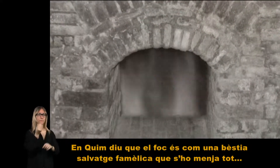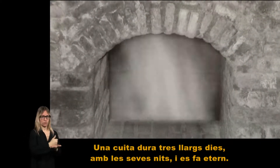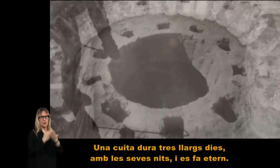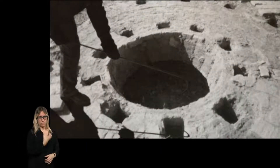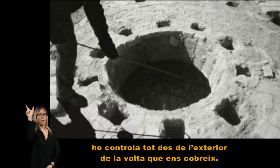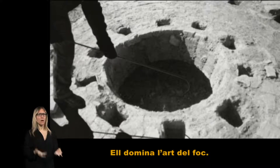En Quim diu que el foc és com una bèstia salvatge afemèlica que s'ho menja tot. Una cuita dura tres llargs dies, amb les seves nits, i es fa terna. Des de l'inici de la cuita, l'Isidre de Caldiví ho controla tot des de l'exterior de la volta que ens cobreix. Ell domina l'art del foc.